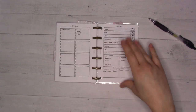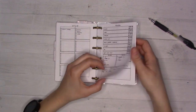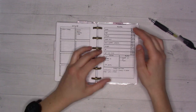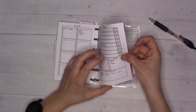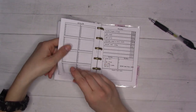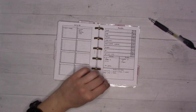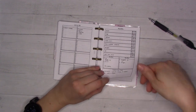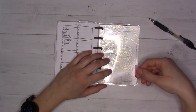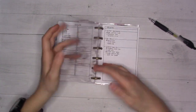I keep old meal plan inserts because I find them inspirational — when I'm sitting down to plan meals I can flip back and see what we've cooked recently. It helps me remember meals everyone liked that I should make again. The tab says 'Reference' and I haven't relabeled it — it's basically for miscellaneous projects.